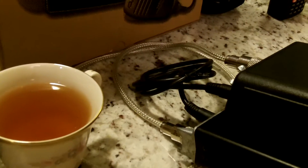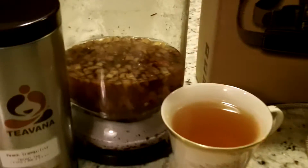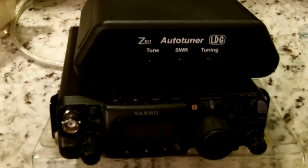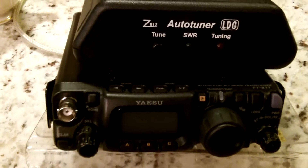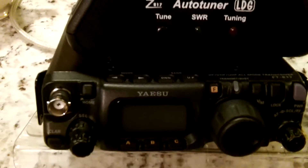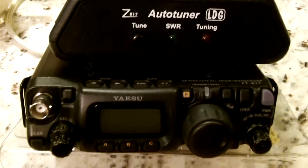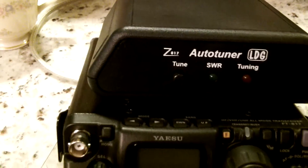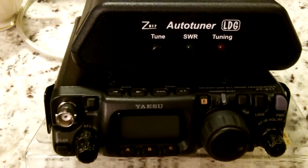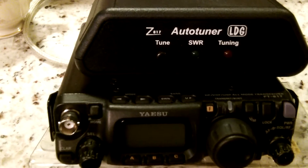We actually made several contacts. I didn't film everything, but we contacted New Hampshire, Wisconsin, New Mexico, and I believe Ireland. We were trying to contact somebody in Lebanon, but we heard him and he couldn't hear us. So we made several contacts using this radio, and several of them were in the band that my general license is for.